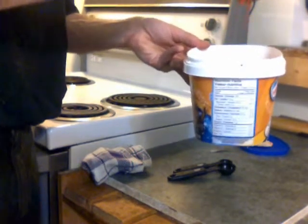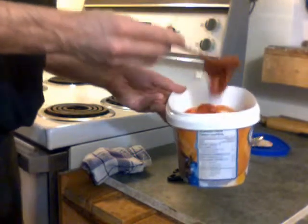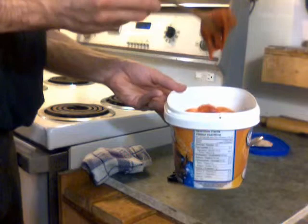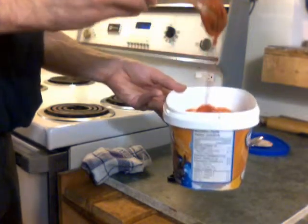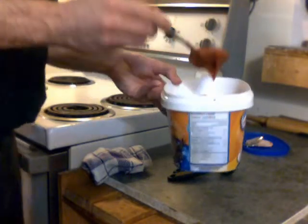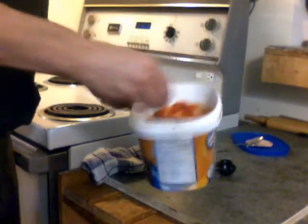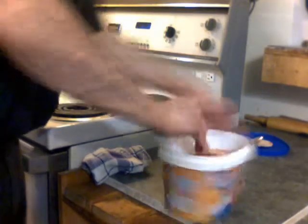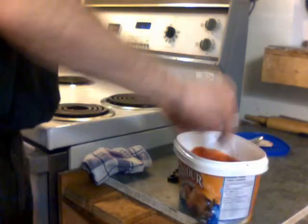You can see it's not runny runny — it's got some thickness to it. Thinner than peanut butter, or not as runny as warm peanut butter. That's it. Make sure you get all the corners nice and all mixed in evenly.